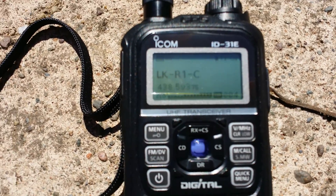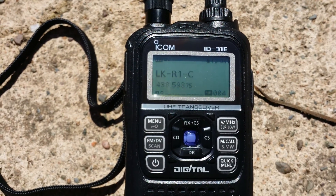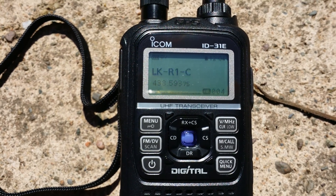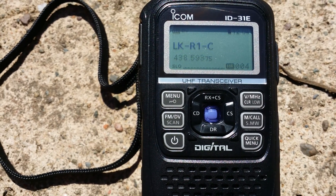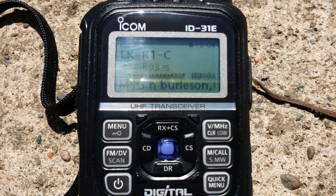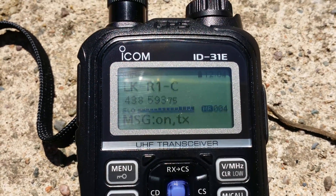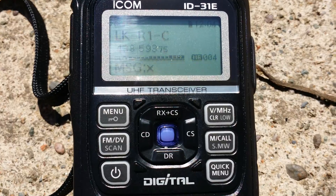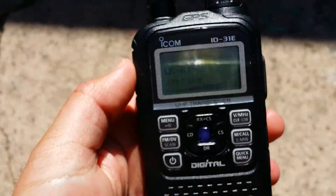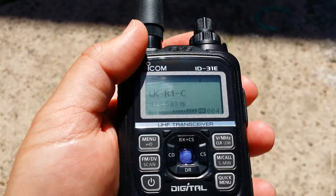Gentlemen, I'm going to have to make a move, unfortunately. I'm going to bid 73 — I'm about to reach the end of this repeater here. I'll go ahead and unlink it before I'm unable to. So with that, I'll say 73, returning the frequency back to y'all. This is Kilo 5 Oscar Romeo November, saying 73.